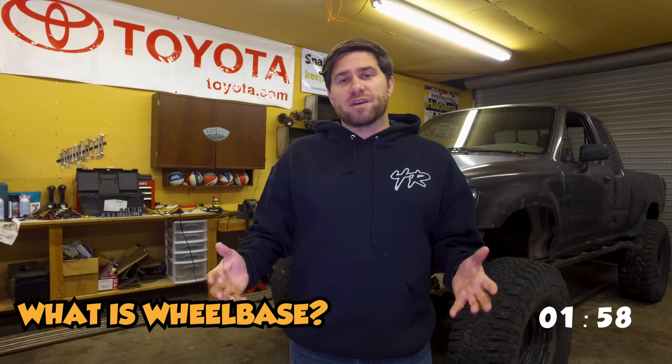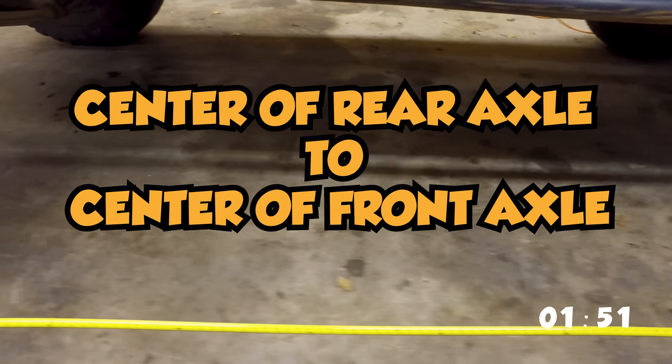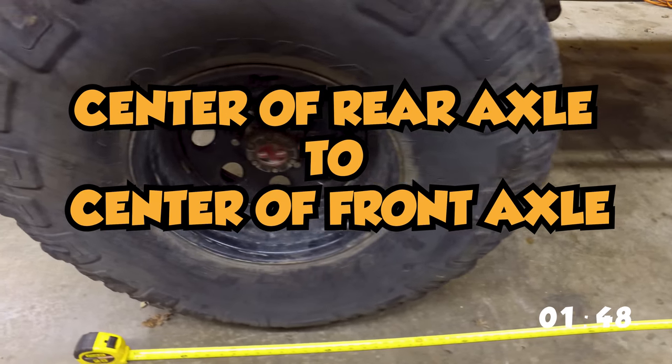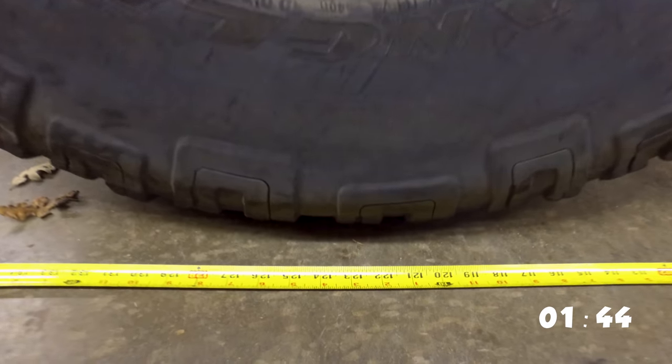So wheelbase — what is it? Wheelbase is the measurement from the center of your rear axle to the center of your front axle. Here in America we're in inches, so 124 inches wheelbase is Bobcat. Bobcat is a little long for the off-roading, rock crawling community, but for some reason it does great. I'm almost in the understanding that we need to pull our wheelbases back in that community and go with a little bit longer.